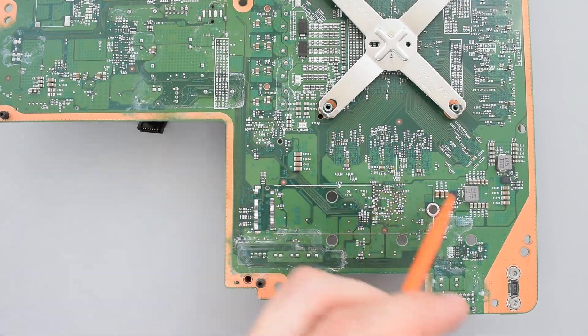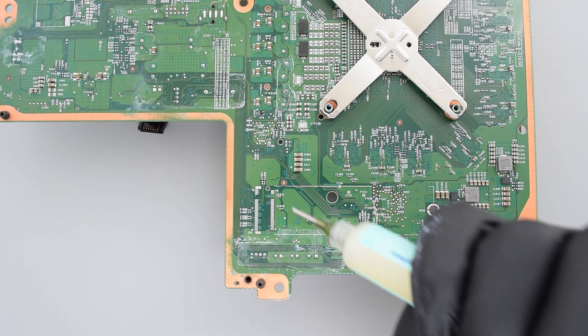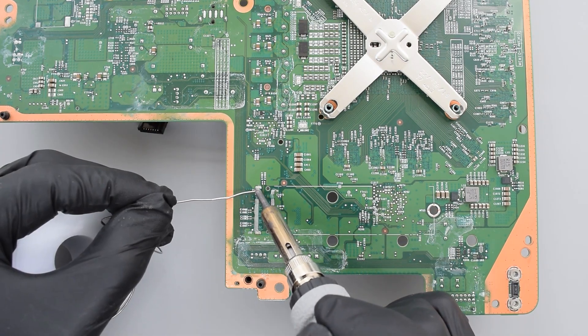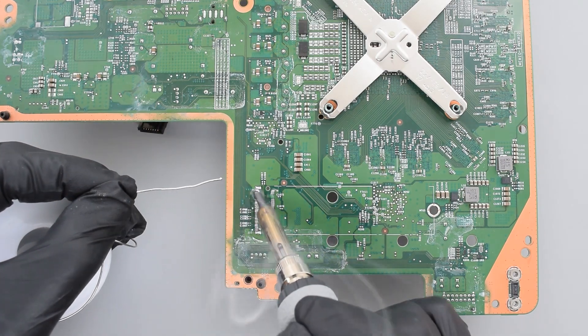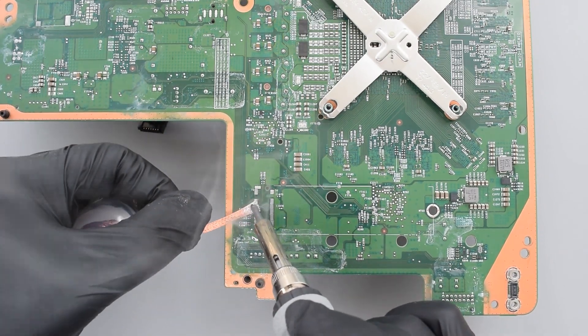I'll put links to all the stuff in the description below. I won't be showing you the disassembly process — you can go ahead and watch my dedicated video on that. So let's start with the slot. First we need to get rid of the lead-free solder. To do that I'm going to apply some flux and then add some leaded solder. And now we can remove the excess solder using a wick.